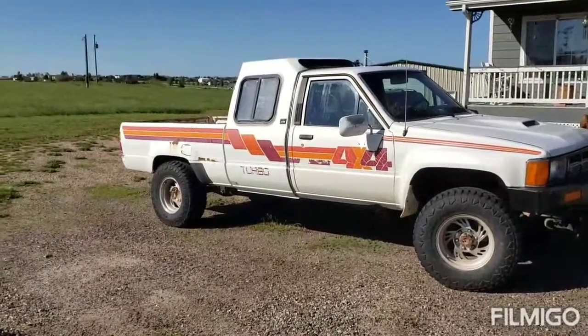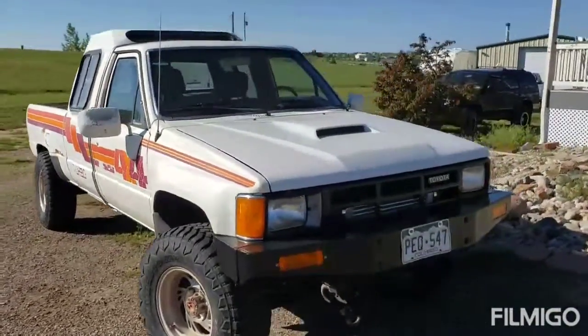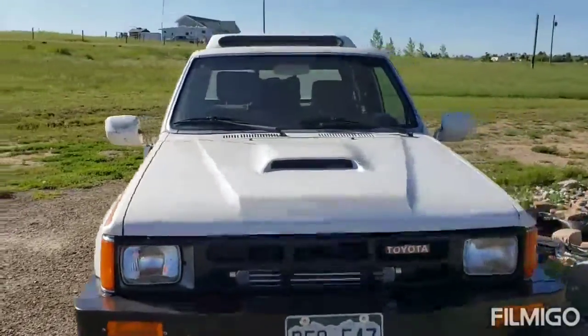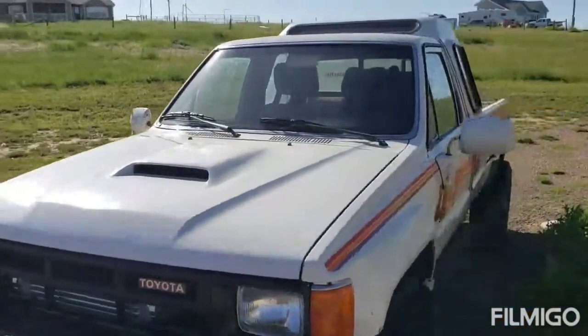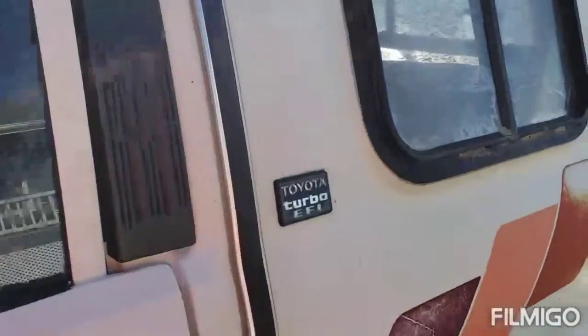Here's a quick look at the '86 turbo custom cab. There's a third-gen hood scoop on the front of it. Quick shot of the inside — it's a bit of a work in progress.